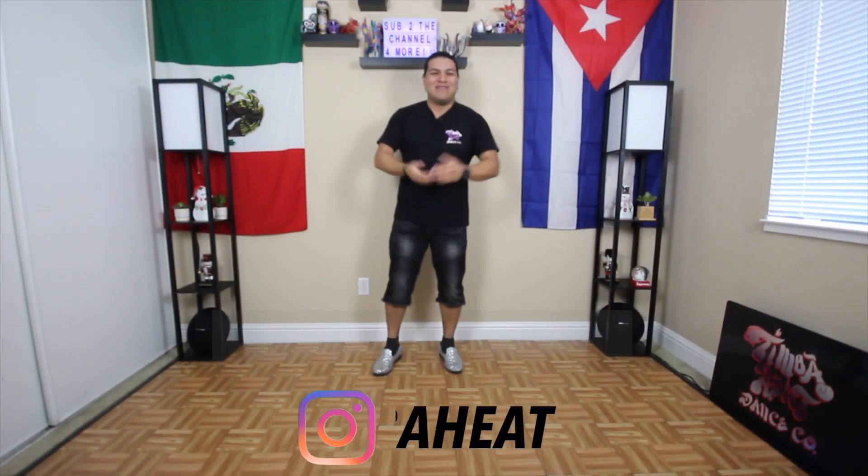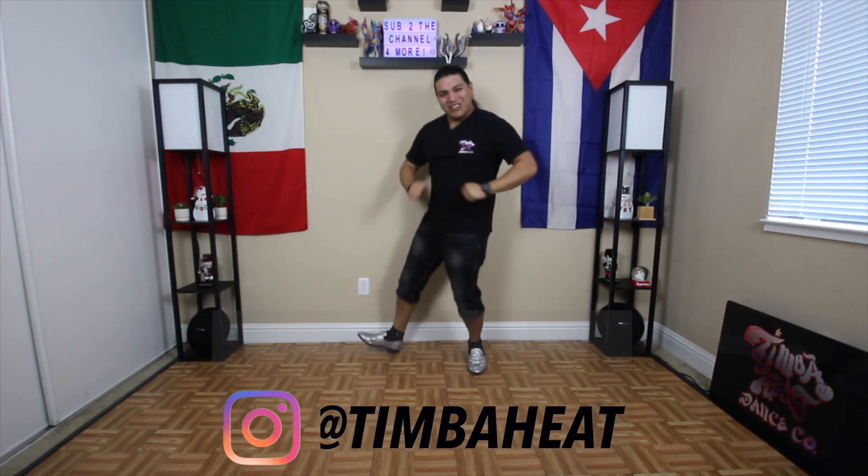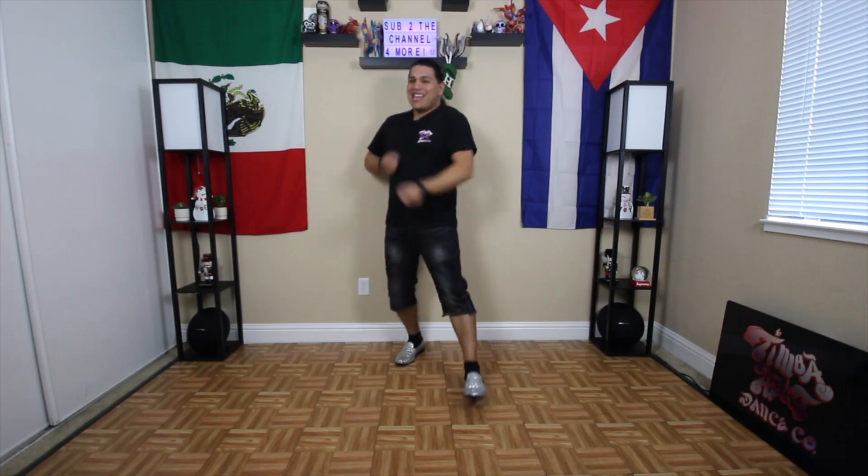Hola mi gente! How's it going? My name is Cibar Gilad and in this video we're going to be learning a fun move called the heel twist. Without further ado, que comence la fiesta!